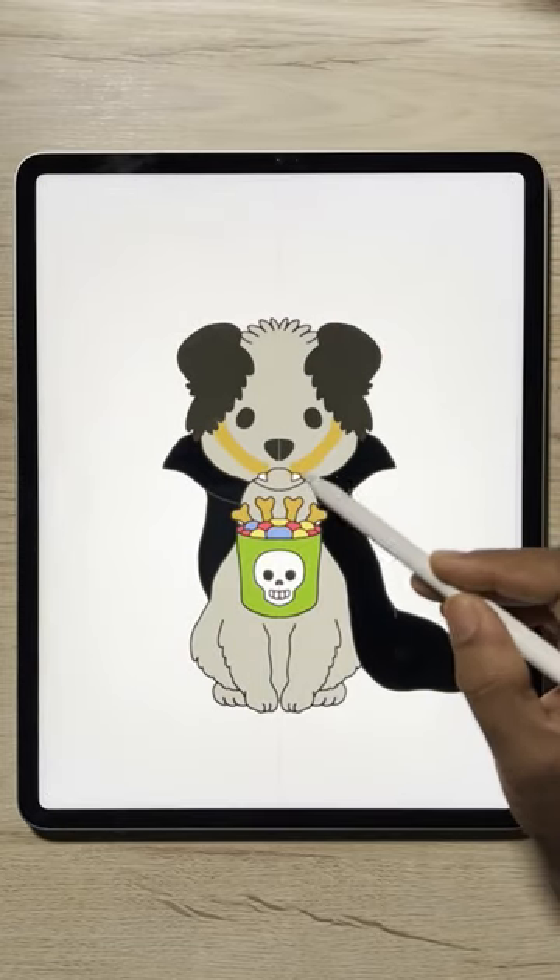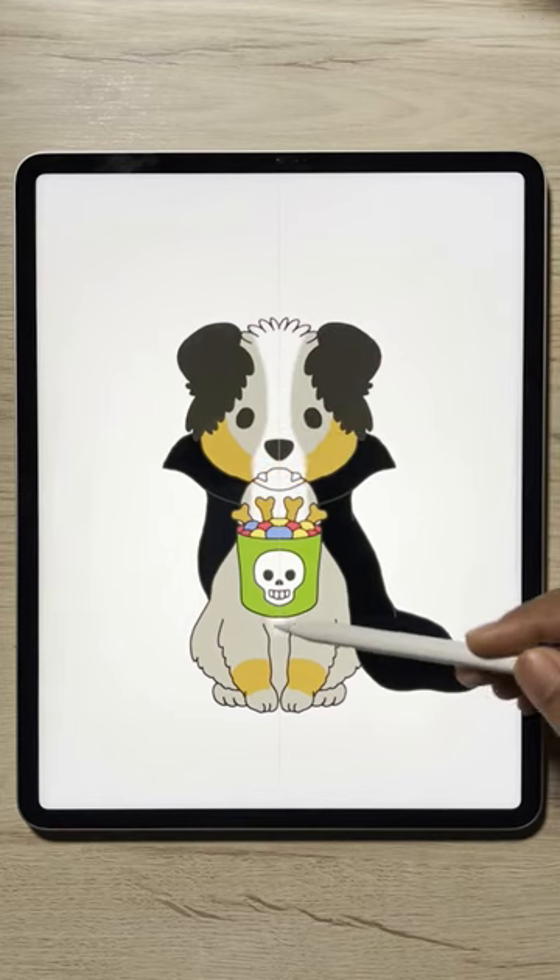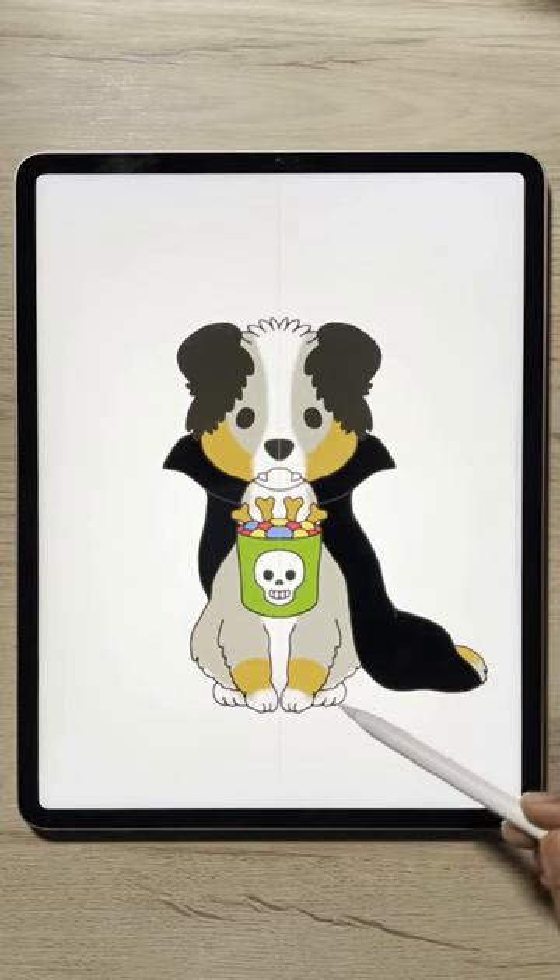Don't forget to add a white outline for the sticker look. That's it — print out the sticker and enjoy.